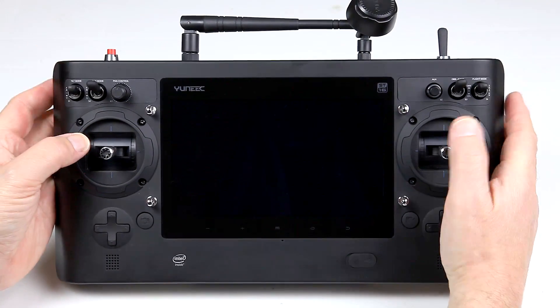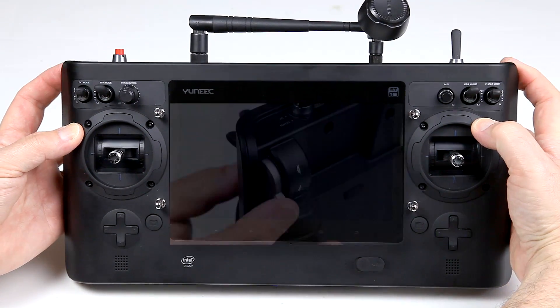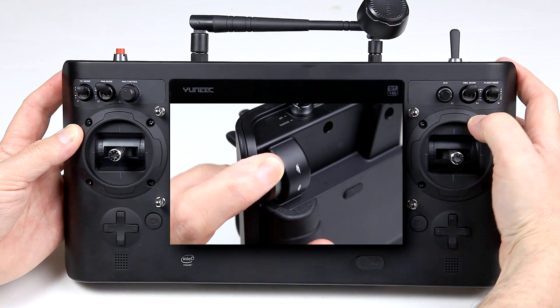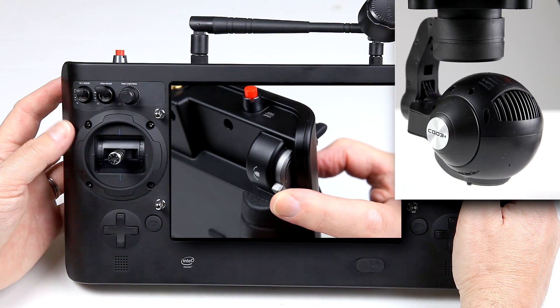As I mentioned, the switches are handy. You've also got rotational sliders on the side for altering the flight rates from tortoise to hare, and also for tilting the camera up and down.